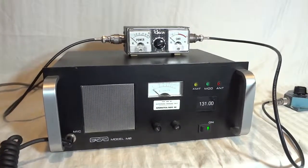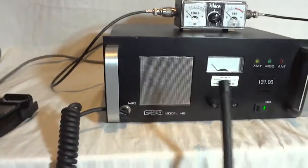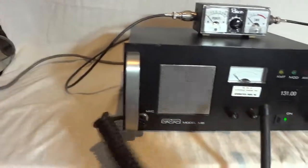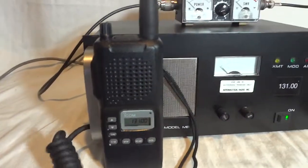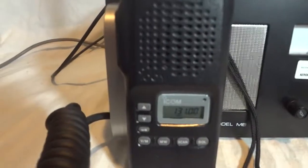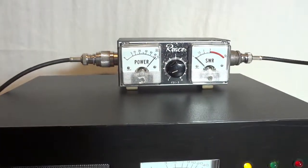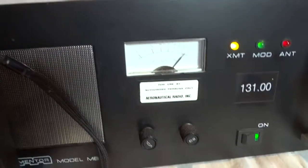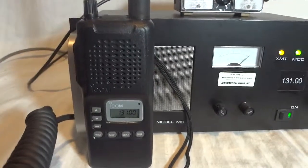Let's see if my airband radio is working here. 1-2-3-4-5. That seems to work. 1-2-3-4-5 testing. 1-2-3-1-2-3 test. The transmitter seems to do the job.